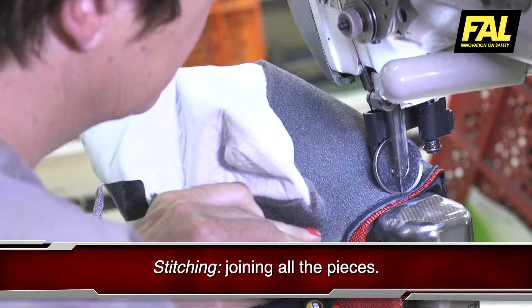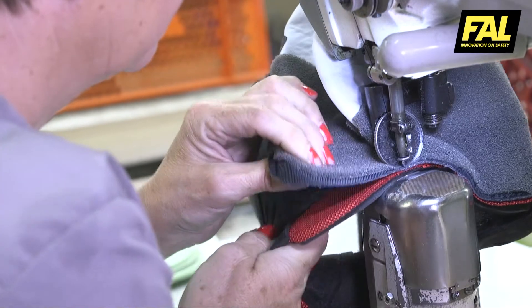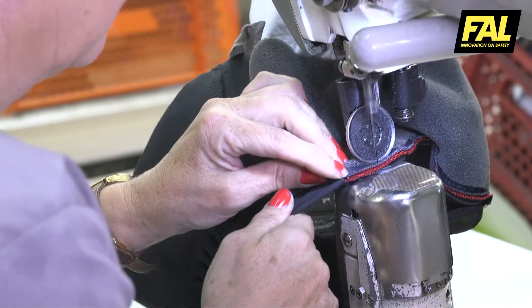When this process is finished, the boot looks like the final result, except for attaching the sole.